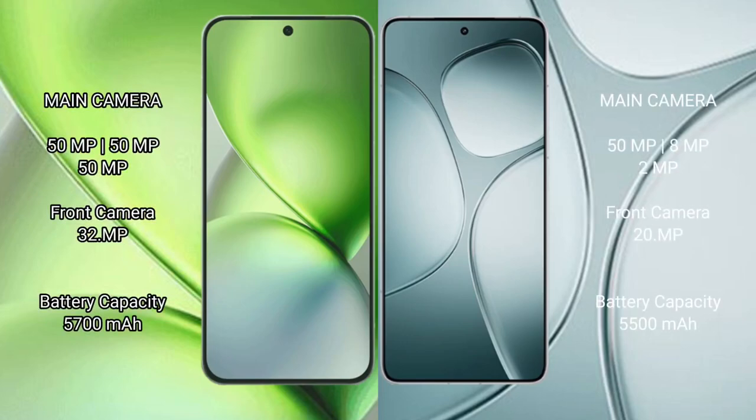Vivo X200 Pro Mini features a triple rear camera setup with 50MP plus 50MP plus 50MP cameras, and a 32MP front camera. Redmi K70 Ultra also features a triple rear camera setup with 50MP plus 8MP plus 2MP cameras, and a 20MP front camera.